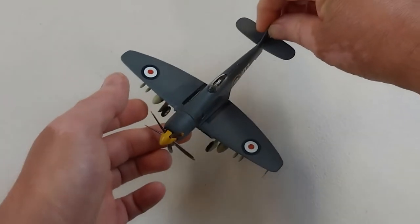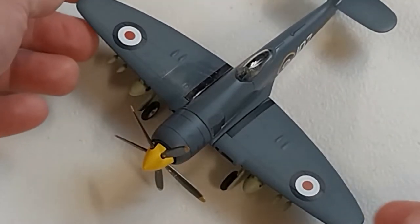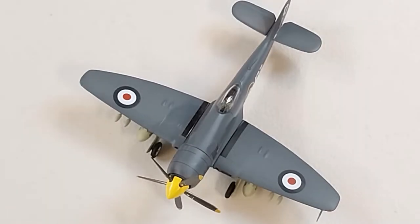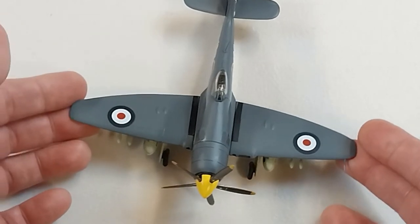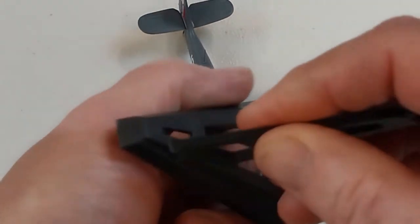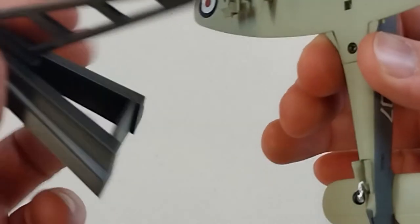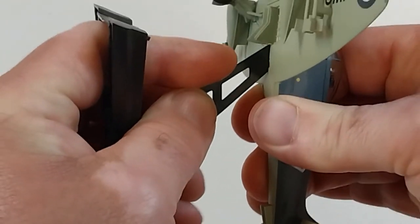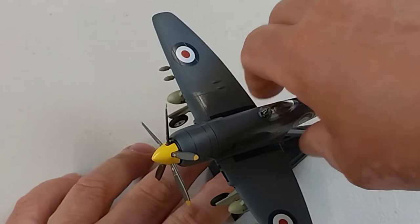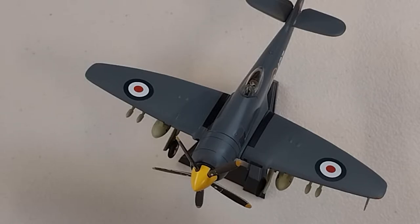Alright, short and sweet for this one. I'll put it down gently and zoom in a little so you can see some detail. This is the Hawker Sea Fury FB11 by Witty Wings in 1/72nd scale. The stand goes on just like that — pretty straightforward. It doesn't have any name on the front of it. And there we go — bang, done! The Hawker Sea Fury FB11, 1/72nd scale by Witty Wings.